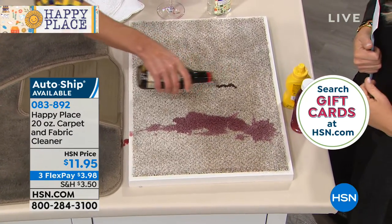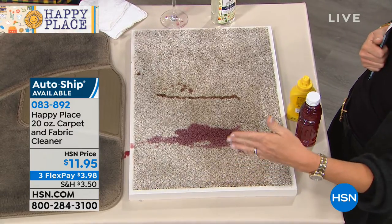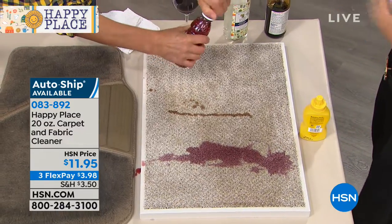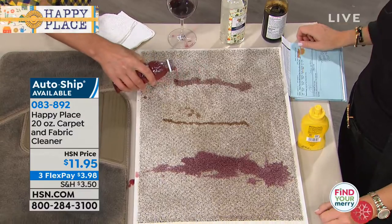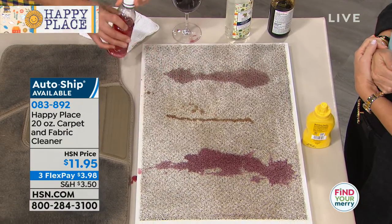For $11.95, this is a 20-ounce carpet and fabric cleaner. So for those of you that have spills of, let's say, the turkey dressing or whatever, on the seat in the dining room, wait till you see what's gonna happen. This is the cleaning product you just want to have on hand. But I'm not even starting here.